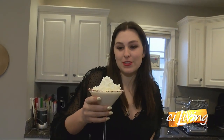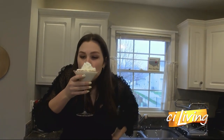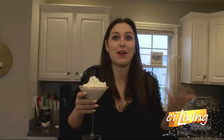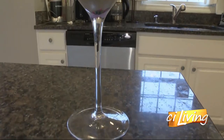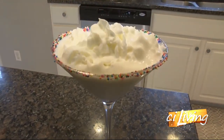Birthdays — I hear everyone has one. Something to think about next time you take a trip around the sun. I will be celebrating my birthday with my family on Zoom in a little bit. We're doing a fun cocktail hour because my grandma and I actually share the same birthday. Here is one last look at this birthday cake martini. We'll connect you to the recipe online at ciliving.tv.